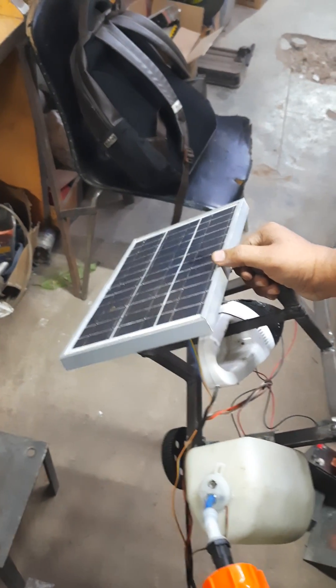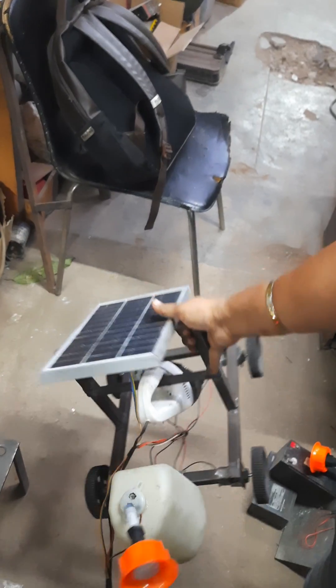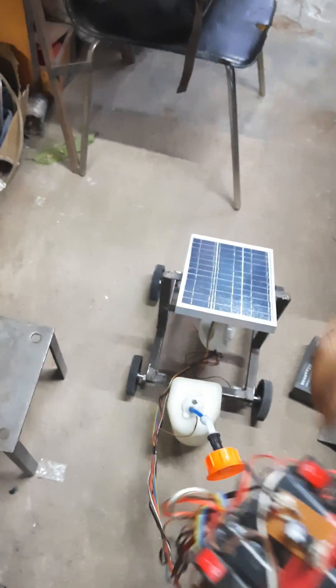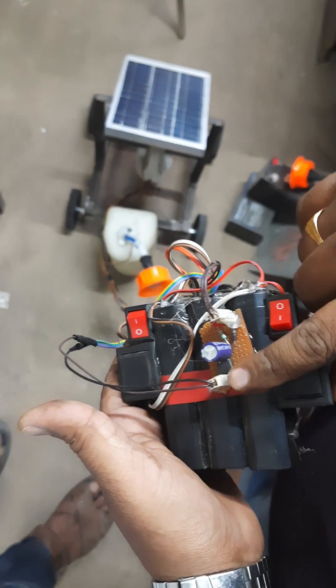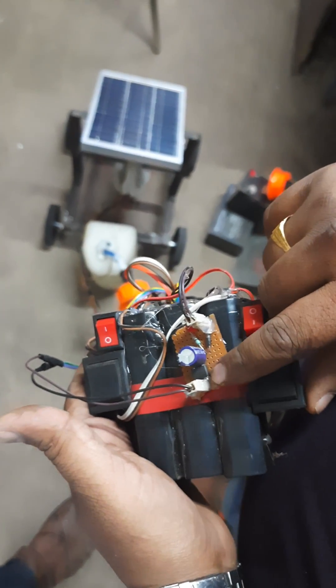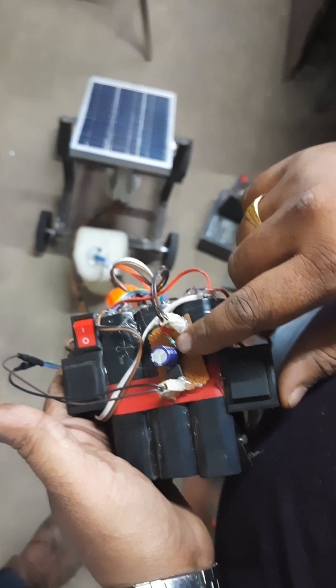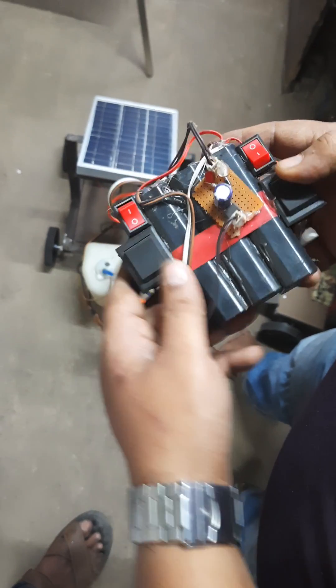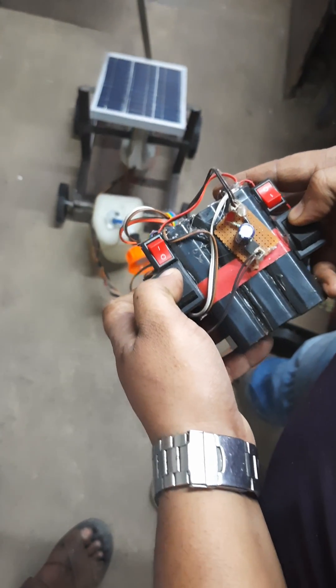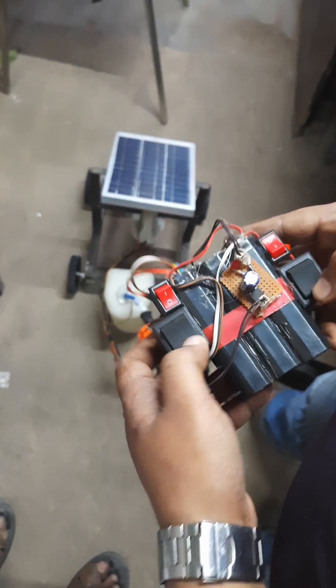A 12.5 watt solar panel is used to recharge the batteries. There is a charging circuit which helps to recharge the battery using a DB107, a capacitor, and an LED indicator. When you press these two buttons the robot moves forward, and two buttons backward.